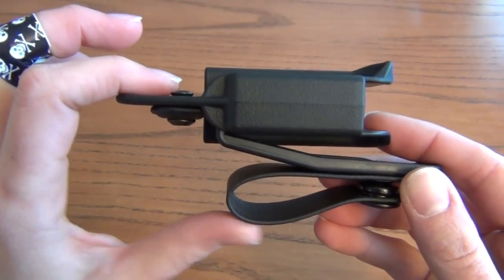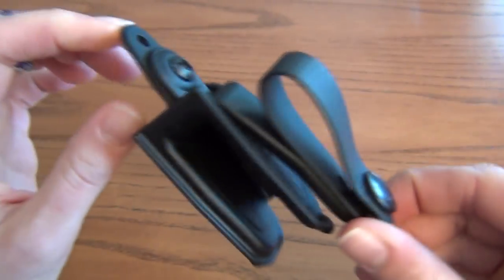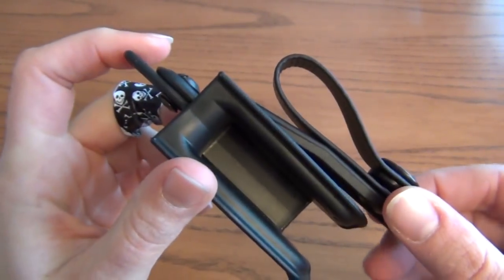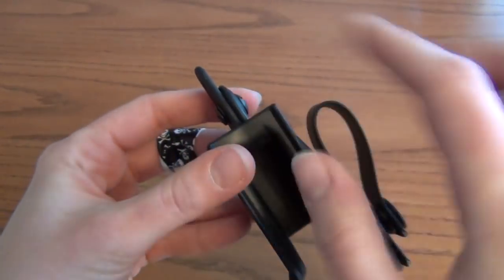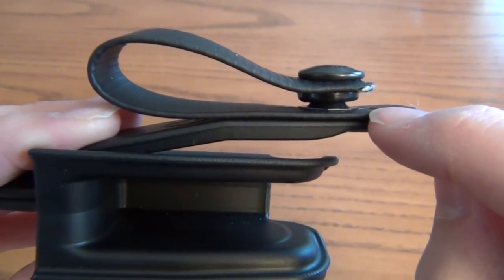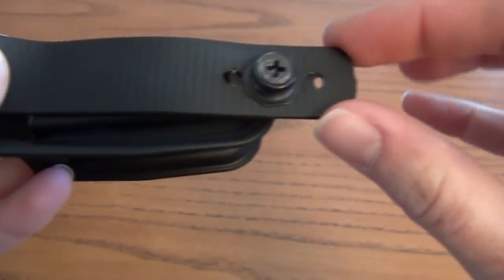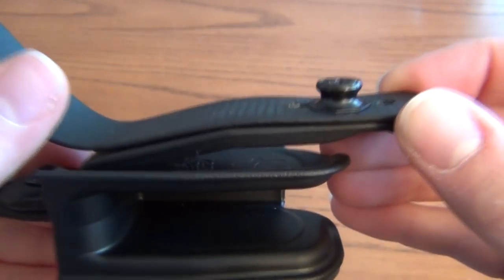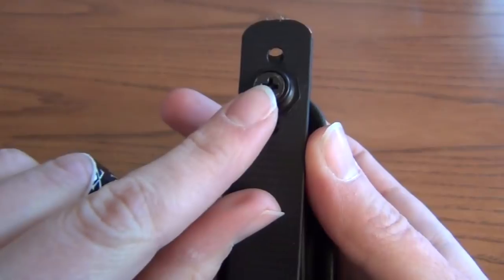The Vanguard 2 is ambidextrous because the strut assembly can be flipped to either side — you just remove the screw, flip the strut and soft loop to the other side, and reinstall the screw. There are also three different mounting holes so you can adjust the ride height. You remove the screw on the inside of the snap and move the soft loop up or down along the strut to position it higher or lower in your waistband.